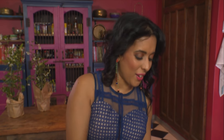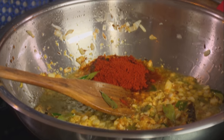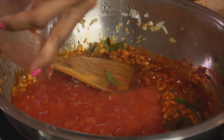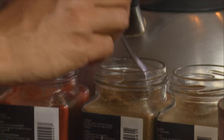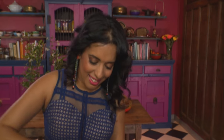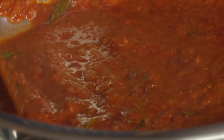Red chili powder going in — you can make this mild, medium, or hot. Mix that in. Next, tomatoes. Spice it up with some ground cumin, this is a roasted spice, ground coriander, garam masala, and a pinch of turmeric. Mix that through. The aim here is to cook this down until the moisture evaporates and the tomatoes roast in the pan.